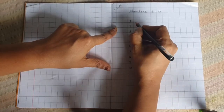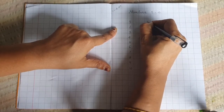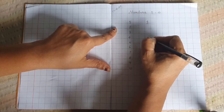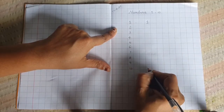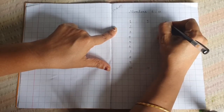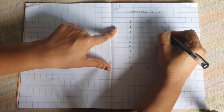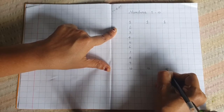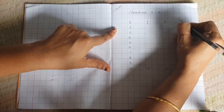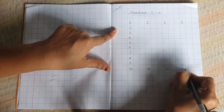Leave two boxes. Leave two boxes and start from here again: 1, 2, 3, 4, 5 — up to 10. Here also leave two boxes, and again leave two boxes and write: 1, 2, 3 — up to 10. One more time: 1, 2 ... 10.